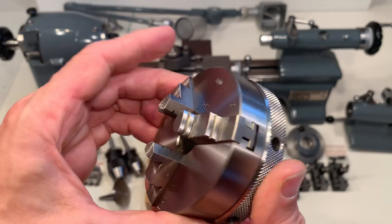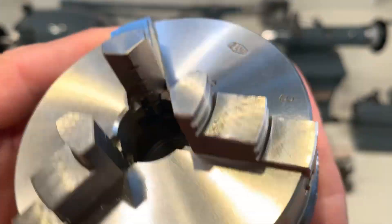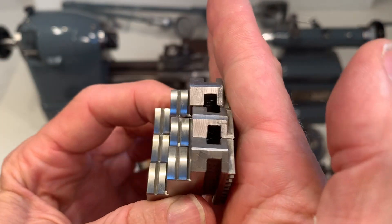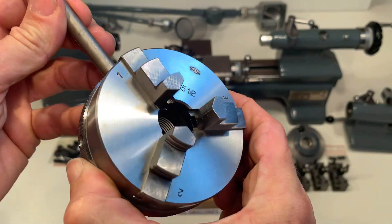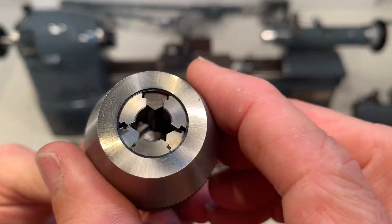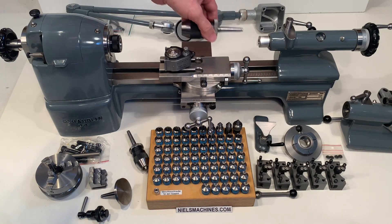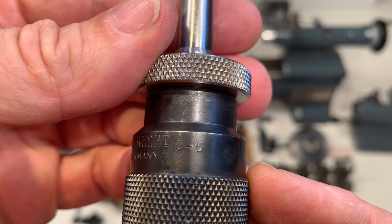Included is this ultra-short 3-jaw chuck. This one is from Bani. There are two Albrecht chucks. This one goes from 0 to 8mm and goes into the tailstock. The other one goes from 0 to 5mm.